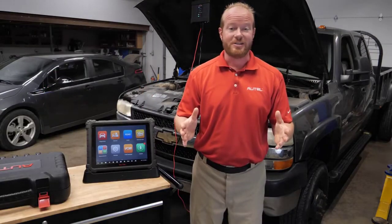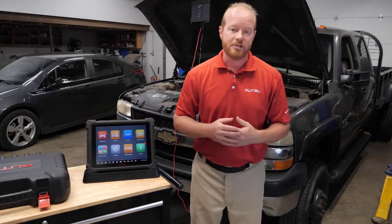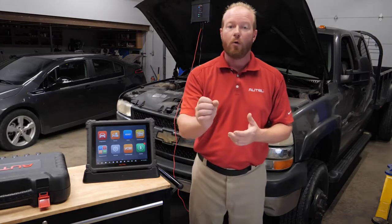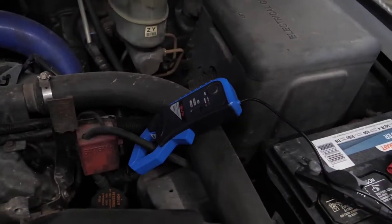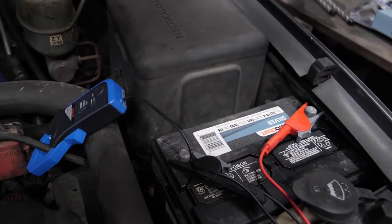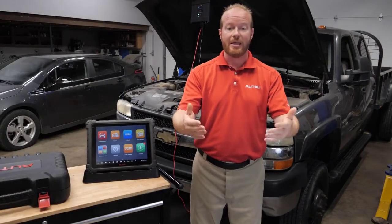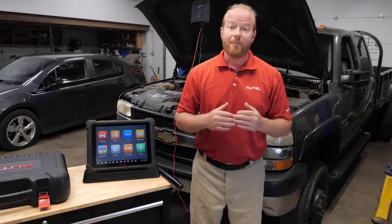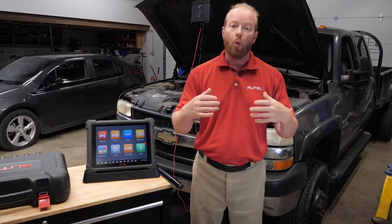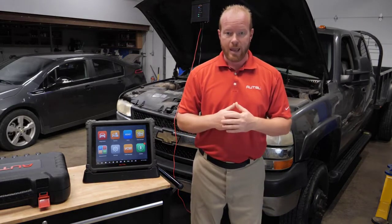Doing a relative compression test is an easy way to see how the engine is performing mechanically. We're going to use one of our amp clamps, clip it around the positive lead of the battery cable, and measure the amp draw coming from the battery to the starter. If that amp draw is consistent, we know the engine mechanically is working well. If we have one drop out, we can see what cylinder is contributing to that low amp draw.